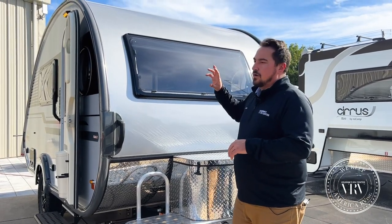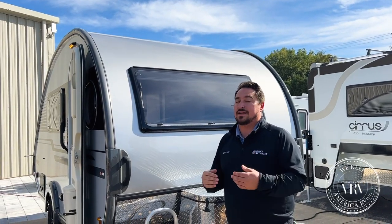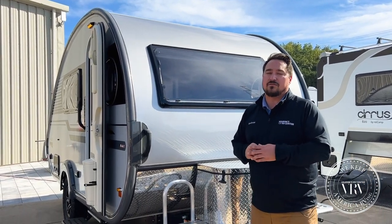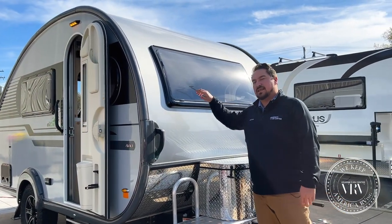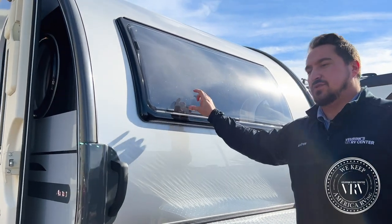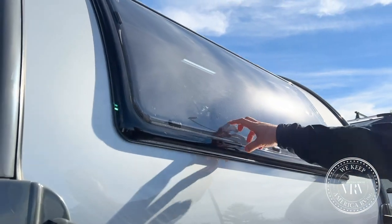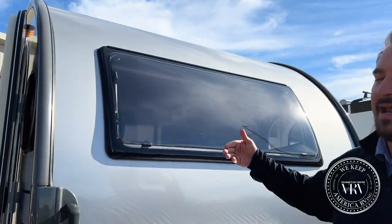The solar panel used to be Boondock-only, but now it is coming as standard — and that is a 165-watt panel. On all NuCamps they have their dual pane acrylic windows, which are really good for insulation, very strong, and they have a great screen and shade function.